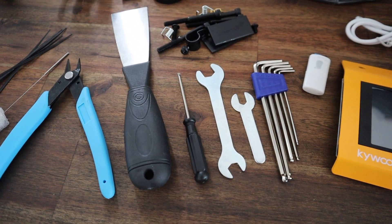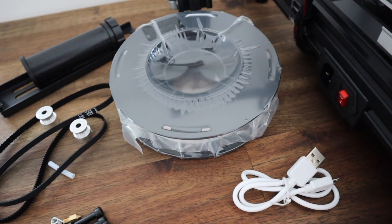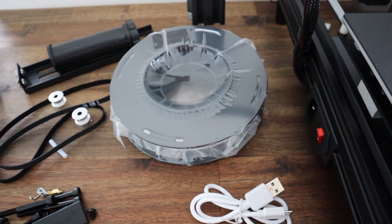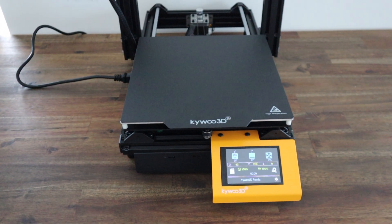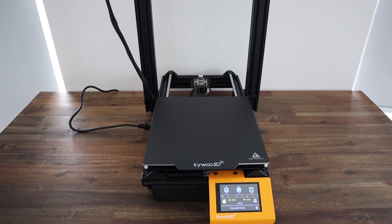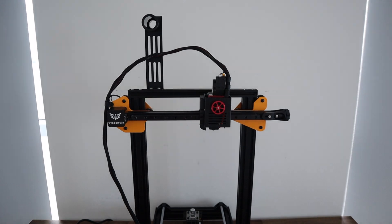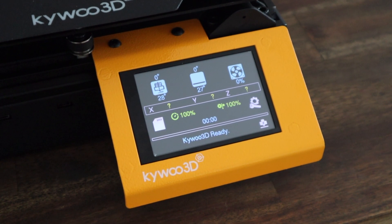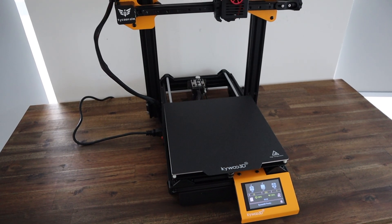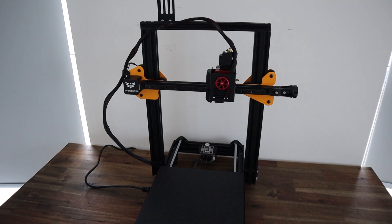Kiwi 3D is a relatively new company in the 3D printing game and they successfully launched their Tycoon 3D printer on Kickstarter in April last year. They've now brought out a more compact and cheaper version called the Tycoon Slim, and that's what we're going to be taking a look at today. Its print volume is slightly larger than the Creality Ender 3 V2, but it's also around $100 more expensive. I'm going to be comparing it a lot to the Ender 3 V2 as that's one of the printers I've got the most experience with.